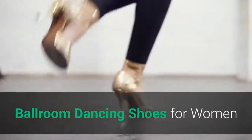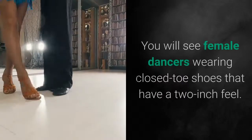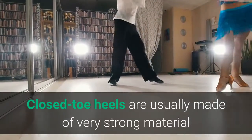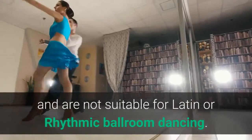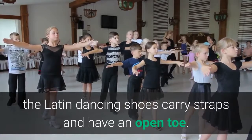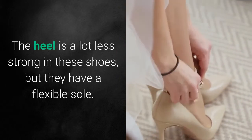Ballroom dancing shoes for women. There are a wide variety of ballroom dancing shoes that are available to women. You will see female dancers wearing closed-toe shoes that have a two-inch heel. Closed-toe heels are usually made of very strong material and are not suitable for Latin or rhythmic ballroom dancing. Compared to these closed-toe shoes, the Latin dancing shoes carry straps and have an open toe. The heel tends to be at least three inches long.